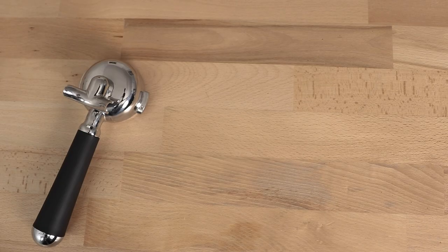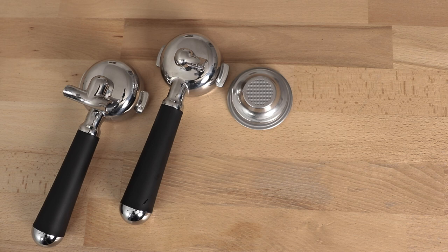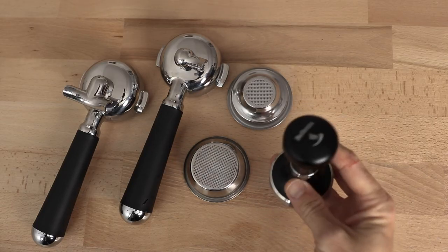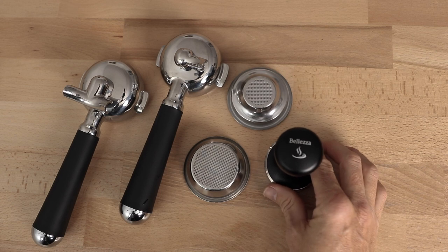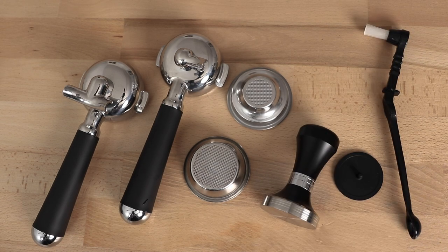The accessories you receive with the Bologna are a double and single spouted portafilter, standard size seven gram single and sixteen gram double filter baskets. And something I think every espresso machine manufacturer should get on board with is including a solid metal tamp — these Balezza ones are great. You also get a blind filter and a group head scrubbing brush in the box.